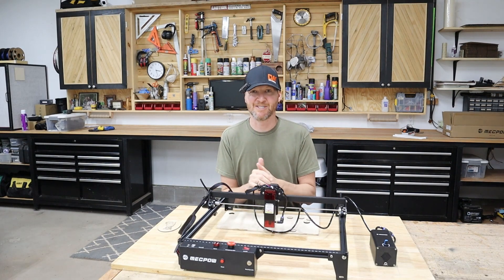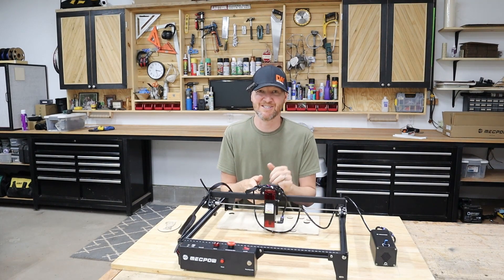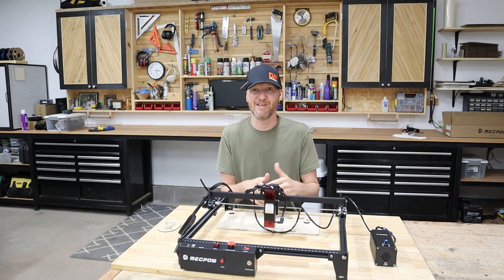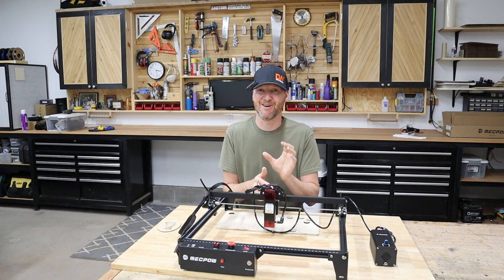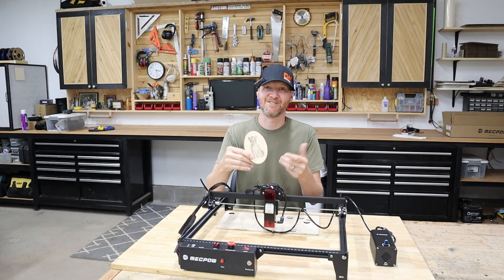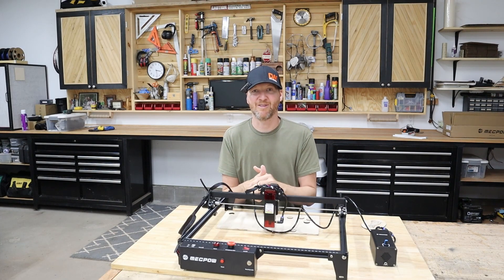Overall, I think this is a really good option, especially in what I call the ultra budget category for just getting started with lasers. You can find this thing for around the $300 mark on sale — it gets below $300 on sale, or a little above without. For that price point it's really hard to beat, especially just starting out. The engraving capability is pretty good — diode lasers do very well at engraving, and this is no exception. If you have any questions on this MechPow 10 watt laser, please leave them in the comment section below.